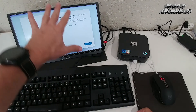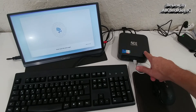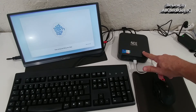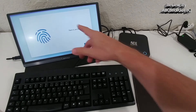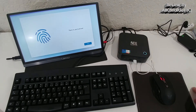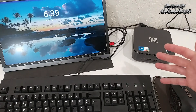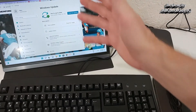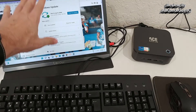During setup, it also prompts for fingerprint configuration. Touch the fingerprint sensor a couple of times until it has fully read your fingerprint — it doesn't take long. Once setup is complete, the fingerprint unlock is almost instant, which is really impressive.